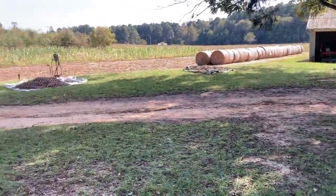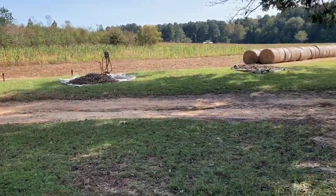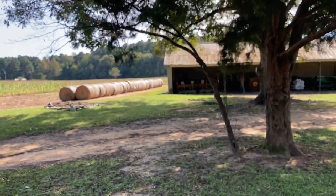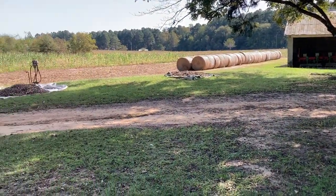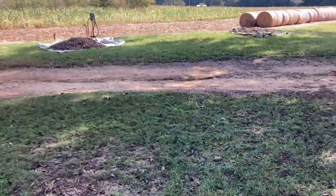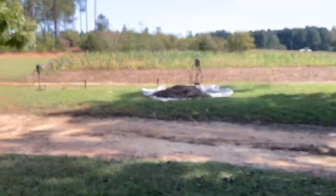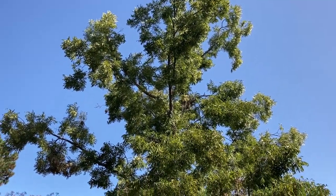I want to do a little video on one of my little cash crops that I do on the farm — just a little spending money. But this year we got a really good crop, so I'm going to show you what I'm talking about. The cash crop is pecans, or some of you may call it pecans.